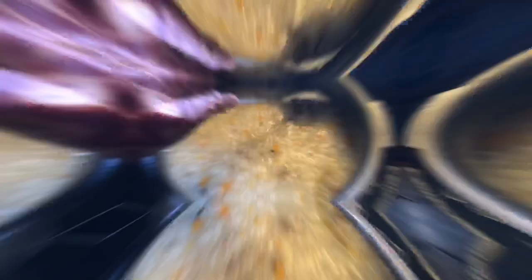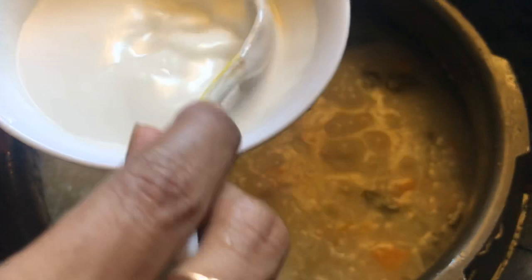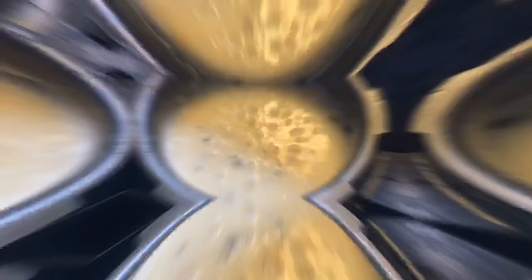We will add 3 to 3.5 cups of water to the rice. We will cook it for 4 to 5 whistles, then 5 to 6 whistles. We will add 1 cup of fresh thick milk. We will add the salt and the color. We will cook the rice for 5 minutes and dry the excess.